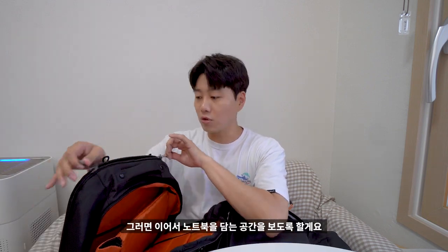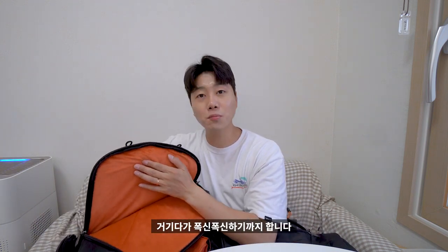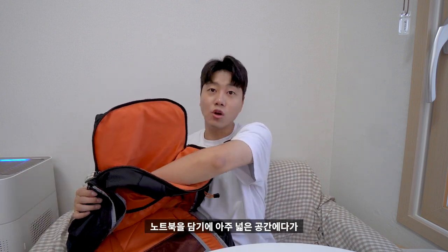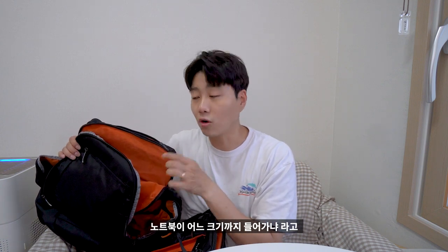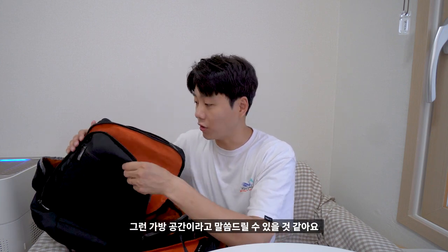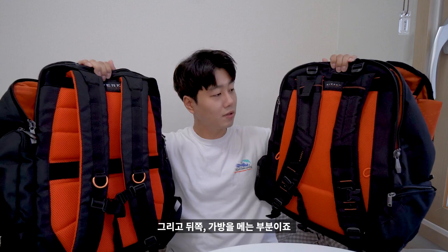이어서 노트북을 담는 공간을 보도록 할게요. 이쪽 뒤쪽에 노트북을 담을 수가 있고, 이쪽이 절대 기스가 날 수가 없어요. 거기다가 폭신폭신하기까지 합니다. 노트북을 담기에 아주 최적화된 장소라고 보여집니다. 비콘2 역시 똑같이 제작되어 있고, 노트북을 담기에 아주 넓고 안전하게 보관할 수 있는 공간입니다. 이 공간은 18.4인치까지 수납이 가능합니다. 시중에 나와 있는 노트북은 다 들어가고, 두꺼운 게이밍 노트북도 문제없이 들어갑니다.